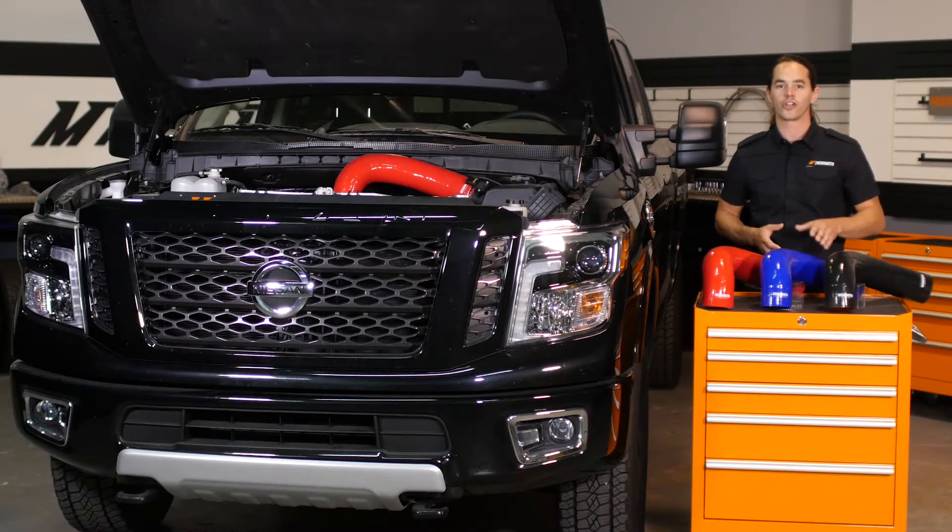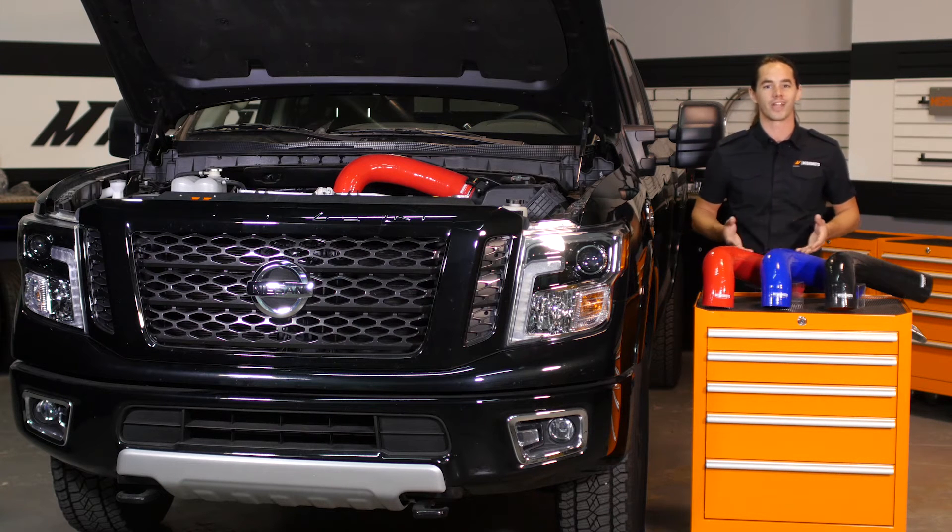Today we're going to install our silicone induction hose on your 2016 Plus Titan XD. This one is super simple. Let's get started.